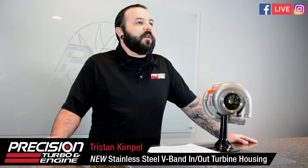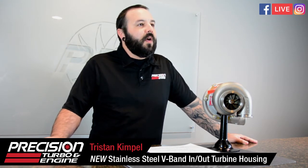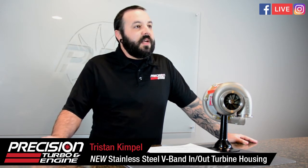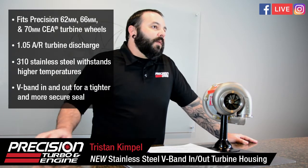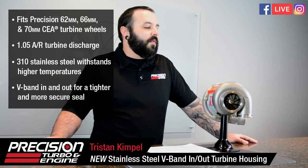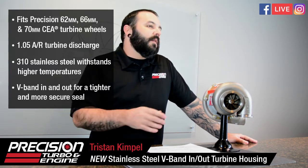Hey everybody, coming to you live here on Facebook today to talk about a new product release. We're releasing a new v-band in and out housing — it's going to be the 1.05 AR, so this will be the THV-5S. This housing only comes in stainless steel — 310 investment cast stainless steel only.